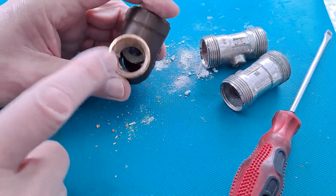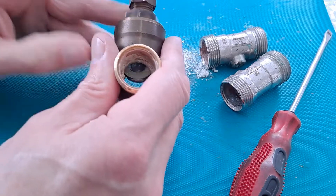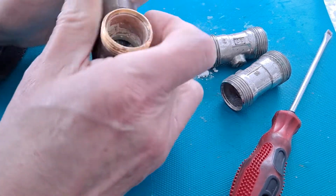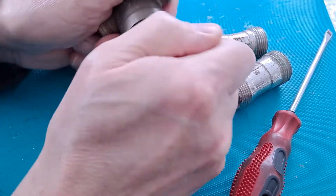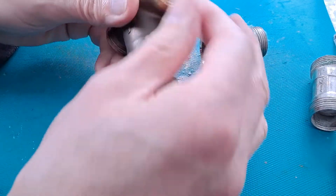I just thought I'd show that — it was interesting. That was particularly interesting, the fact that that valve was jammed half open or half closed, whichever way you want to look at it, and nothing I could do would move that. I didn't want to use excessive force in case I actually snapped it in its position, or bent the pipes or anything like that, or loosened the seal.